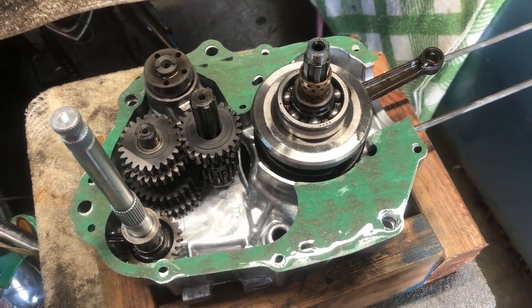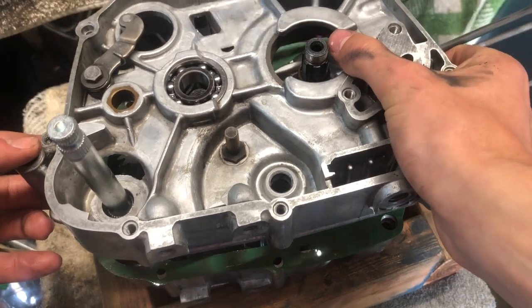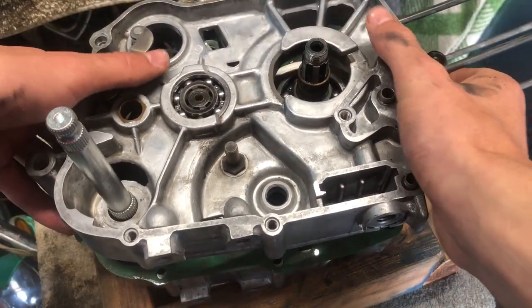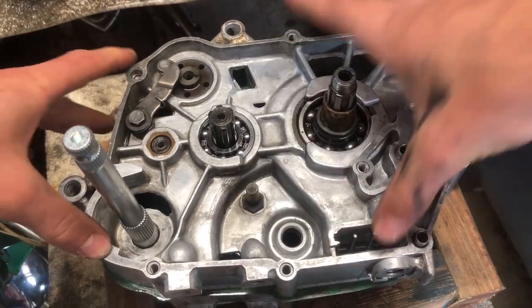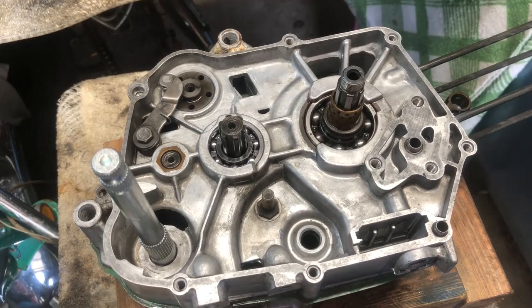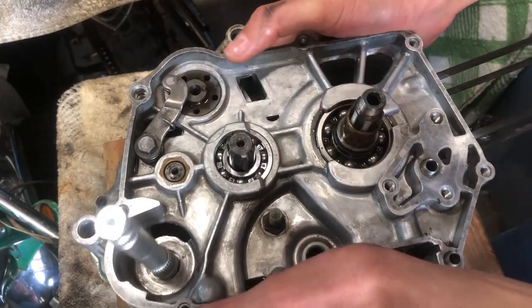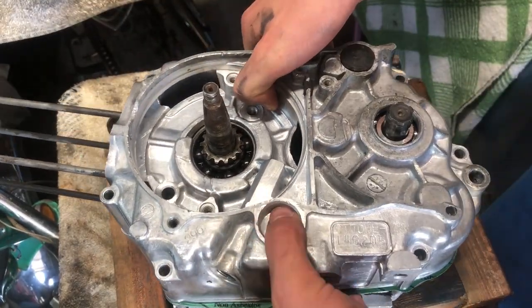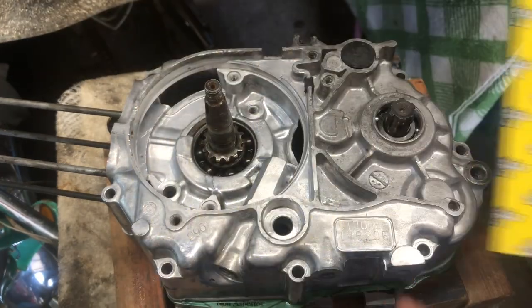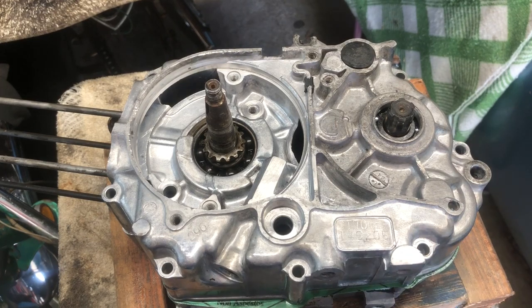We are now ready to stick the other half of the case on — just slide it in. That looks good, but we're going to flip this case over and stick some seals in. A few of the different seals, get those in, and then put the case screws back in.